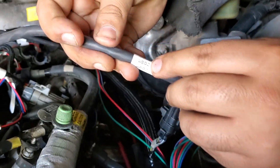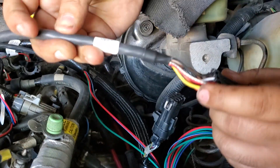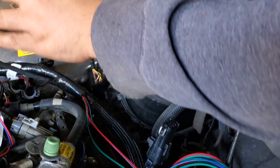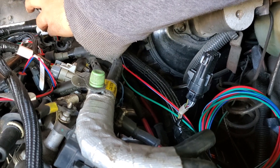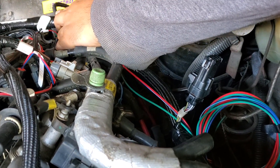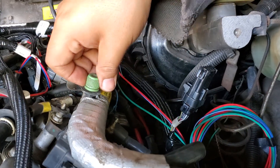This plug is your wide band O2 sensor and we're just going to send this down. This is going to go to the O2 sensor in your exhaust. I'll make a separate video of that later.